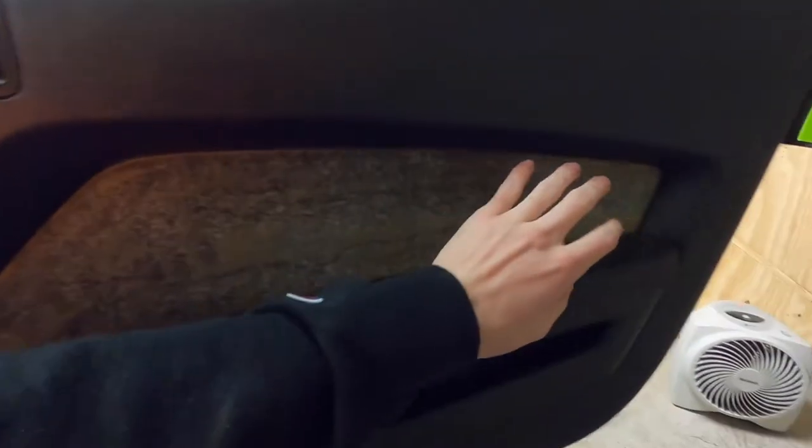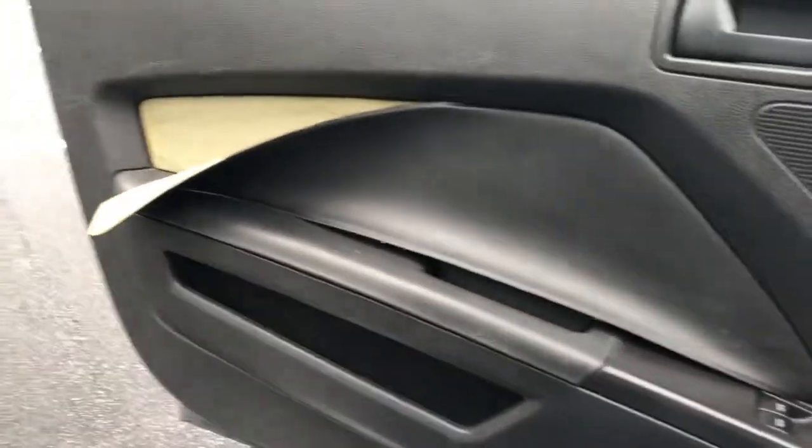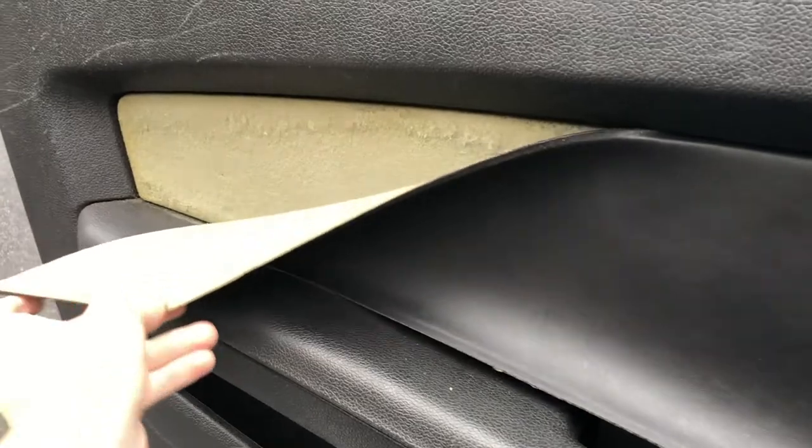...my door panels — the leather insert that is here — I just have like the base GT, so it's just like a solid piece of leather. It's not pleated or anything. It just fell off and there's a bunch of this like foam, orange tan yellow stuff. I just got home from the gas station, opened my door, and it just immediately falls out.